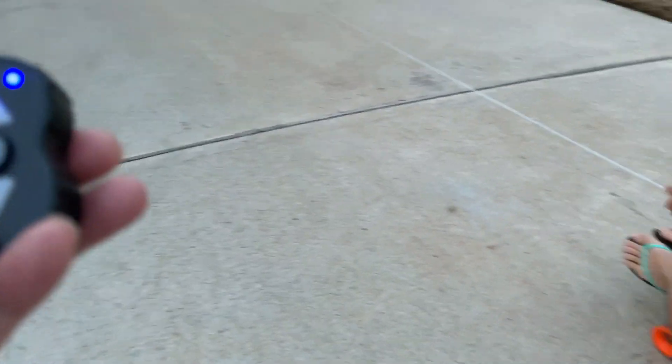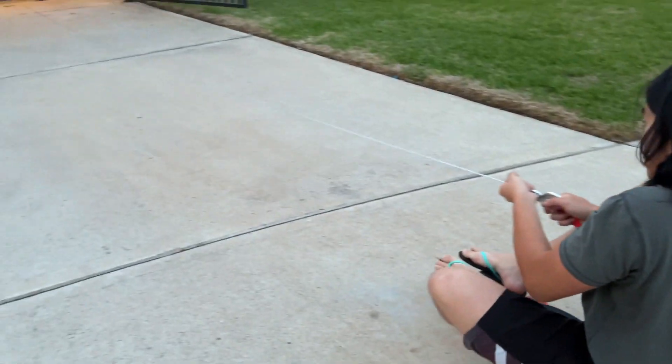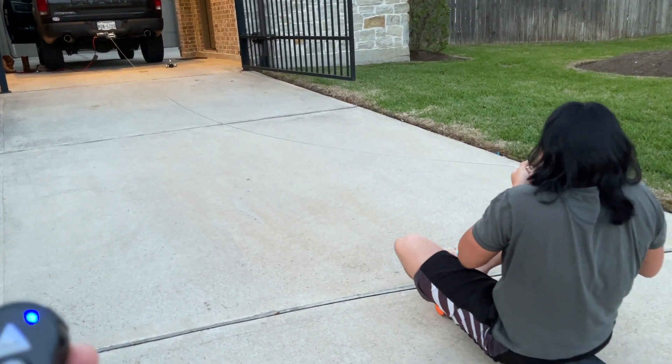I'm going to pull my son in right now to test it. It's pretty slow.